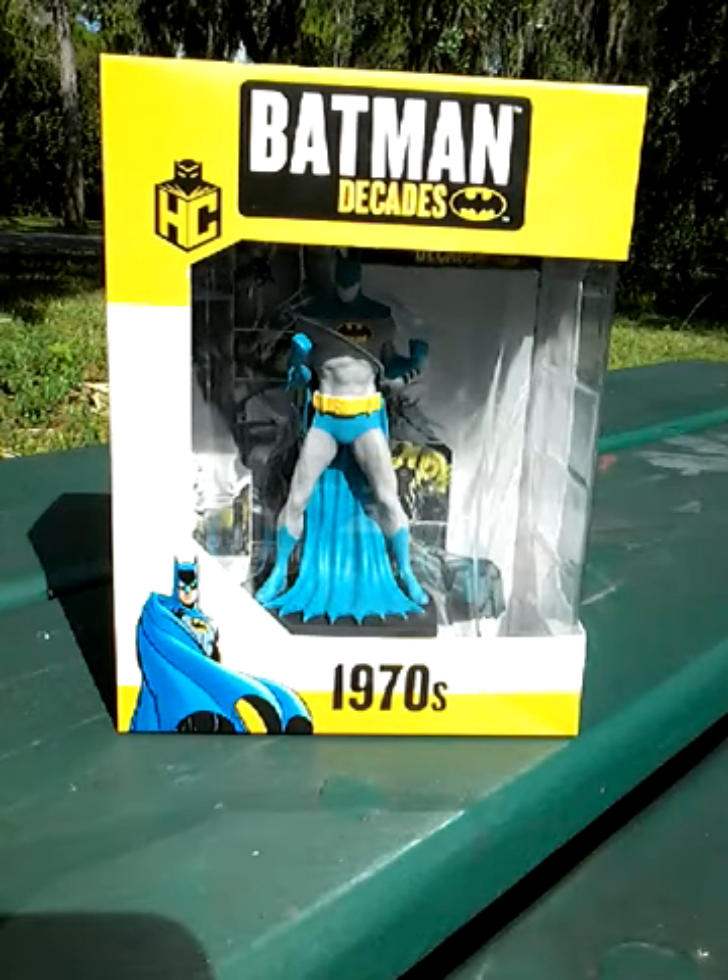Hi, this is Michael's Batstuff, and here I've got something — as you can see — it's called the Batman Decades Collection.